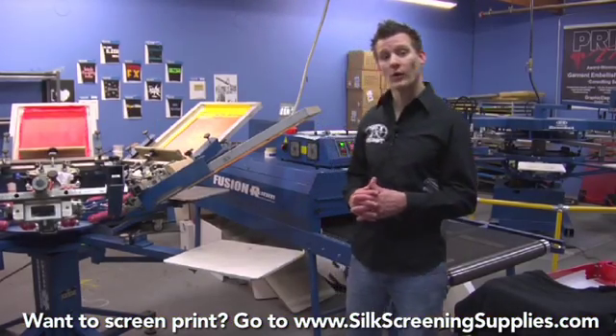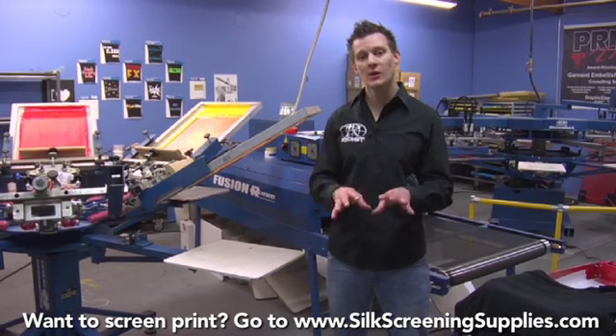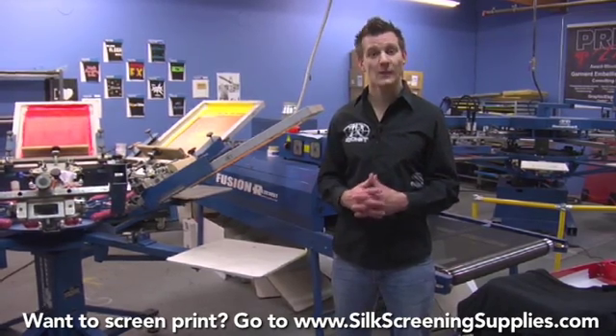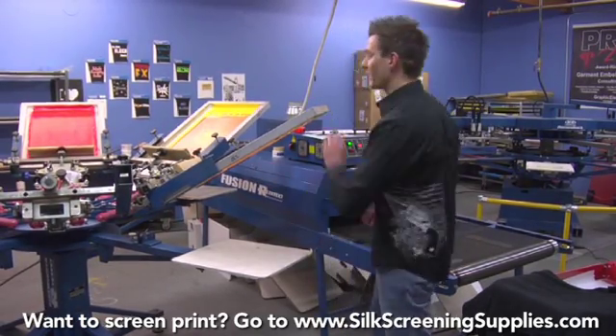When you want to print more complicated artwork with a lot of detail and a lot of colors on dark shirts, one of your options is simulated process. Simulated process, as we talked about earlier in the artwork section, is a little hard to color separate. That's why I used SpotProcess software to color separate simulated process.